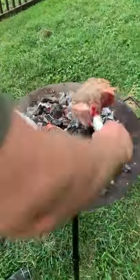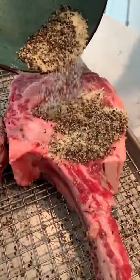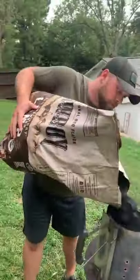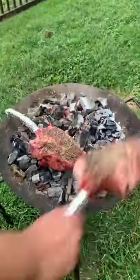Can you cook tomahawks right on the coals the whole time? We wanted to try it out, so we got two whole tomahawks, seasoned them up with salt, pepper, and garlic. We made a steakhouse butter, put it in the fridge — find the recipe on my blog. Started up some charcoal and got it super hot.